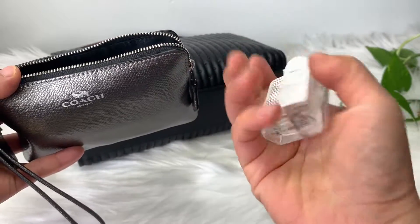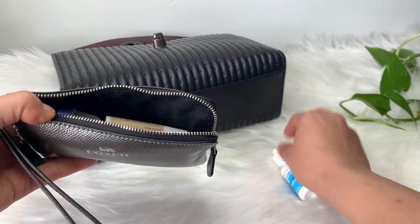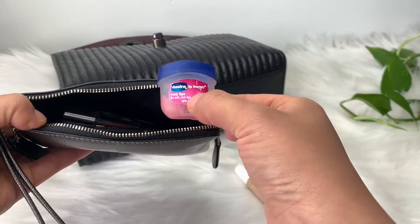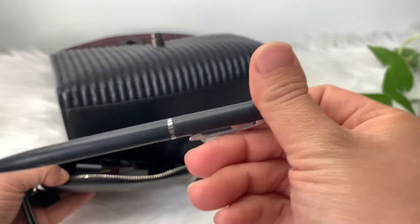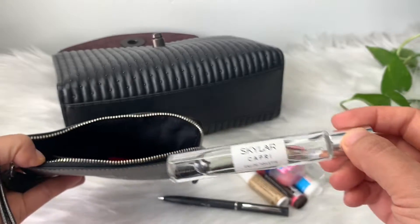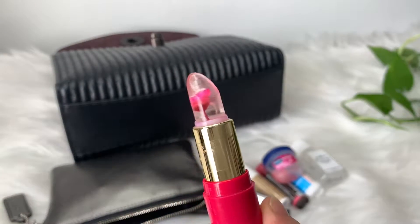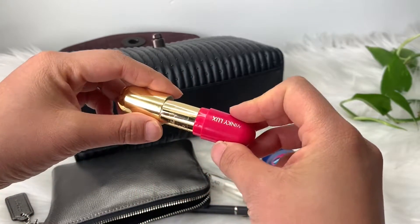I have my hand sanitizer, my contact lens solution re-wetting stuff, chapstick with SPF, more tinted chapstick, more lip stuff, and a little pen from a resort we went to in December. A perfume roller. More lip stuff — this is the Winky Luxe. It tints your lips a natural flushed color, which I really like, but it tastes kind of weird — really bitter. You can't help but lick your lips sometimes.